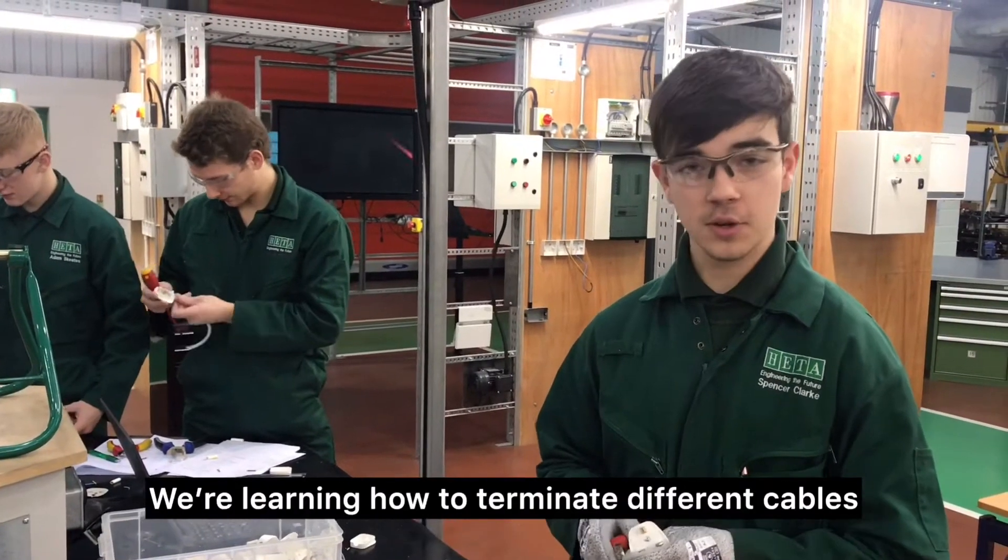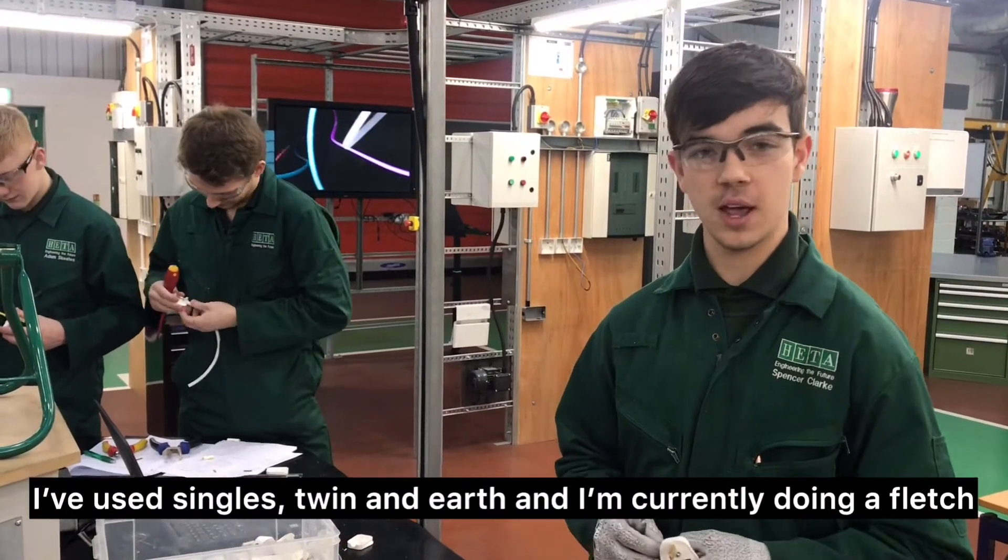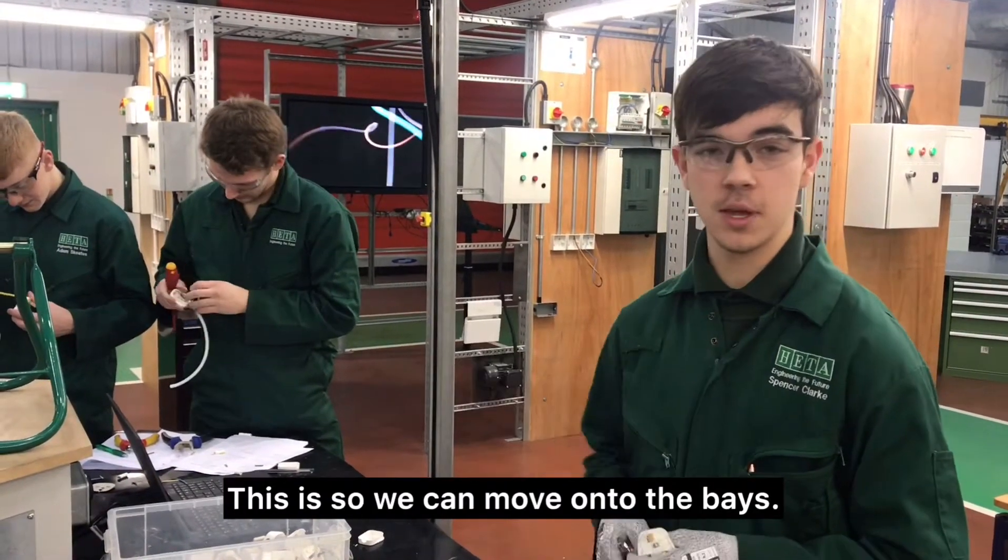We're learning to terminate different cables. I've currently done singles, twin and earth, and I'm currently doing flex. This is so we can go on to the base.